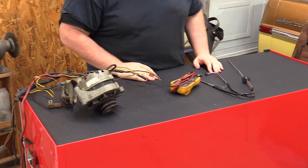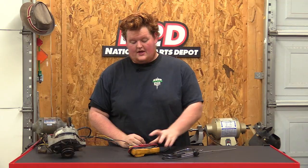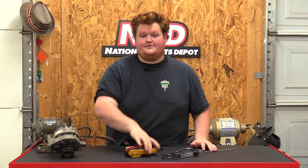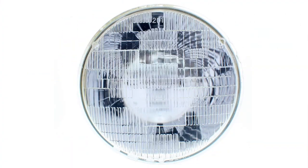Diagnosing charging systems — a couple things you should use. I use a stethoscope and a digital voltmeter/ohmmeter. This covers about 90% of your diagnosis. Something else I don't have up here is a headlight — I use that to load test harnesses and check for resistance.